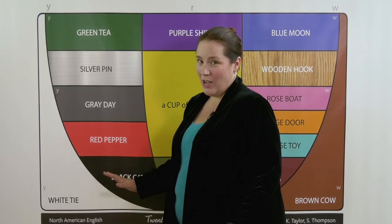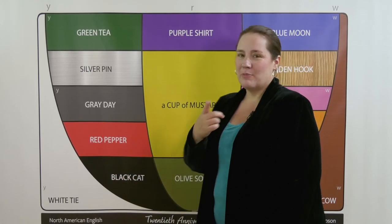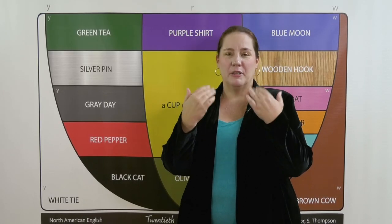Now when I move into olive, watch what happens — ah. The smile stops with olive. My tongue is moving back a little bit, my lips are relaxing, and my jaw is further down.